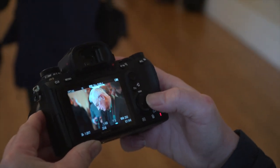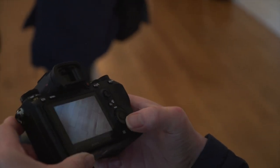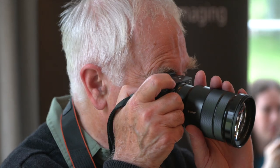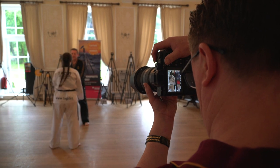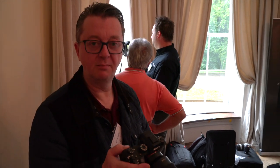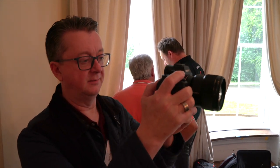Every single one of them is absolutely pin sharp and beautiful bokeh. That is just incredible. I'm surprised it's actually the size it is — I expected it to be slightly bigger. It's a nice size, fits in your hand well. You can literally play with it straight away without trying, and the picture quality is just amazing. The eye-AF through this 1.4 lens is just stunning. Stunning.